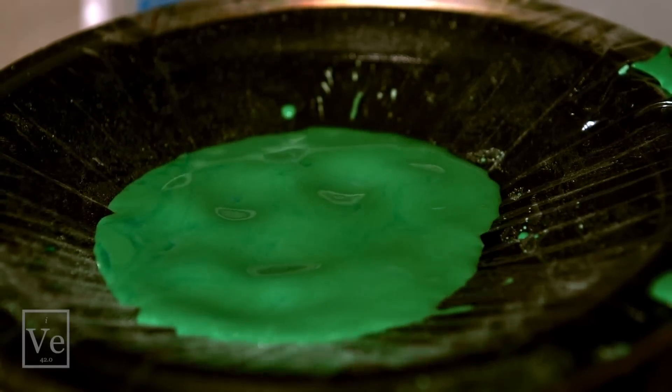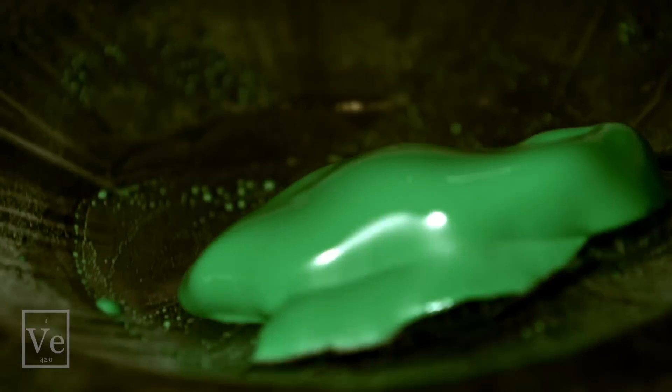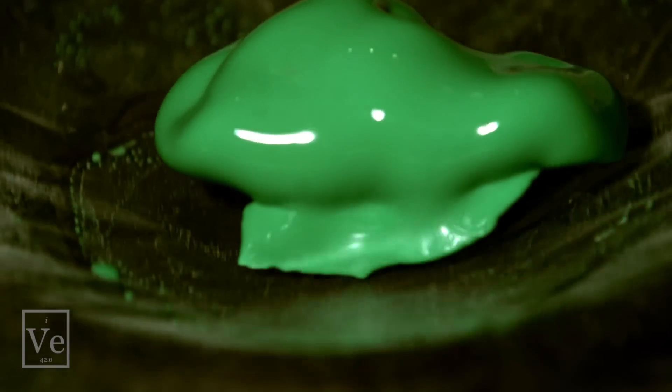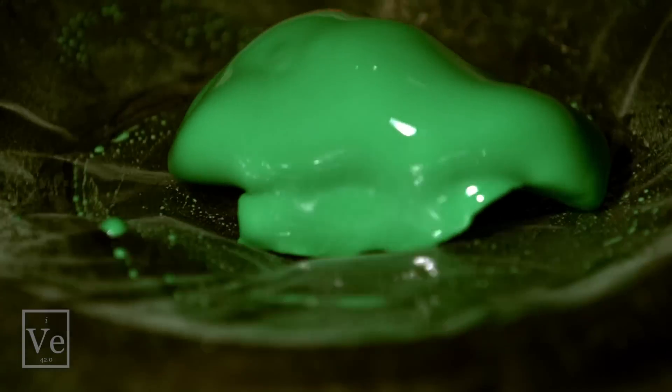But if you try to get it to go fast, and there's a lot of shear — meaning some places are going faster than others — then all of the starch grains kind of get stuck up against each other and they can't flow past each other. At that point it becomes like a solid and less like a liquid.